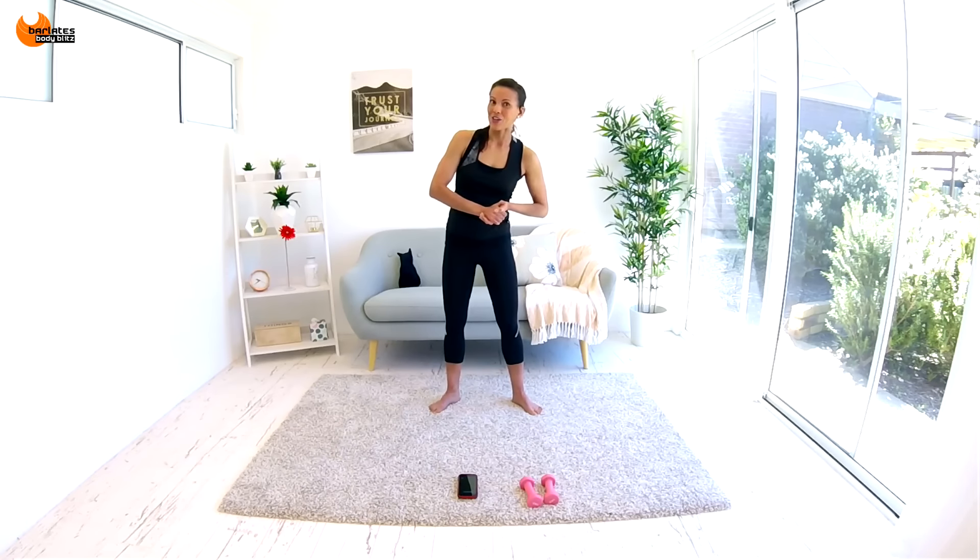Then we're going to move into 2 sets of 4 rounds each. There's going to be an exercise with a combination of different moves, and each consecutive round after that, we're going to take off a move until we're left with the base move. Then we move onto a different combination. In between the two sides, there's going to be some cardio-based moves just to get rid of some lactic acid. Okay, are you ready?